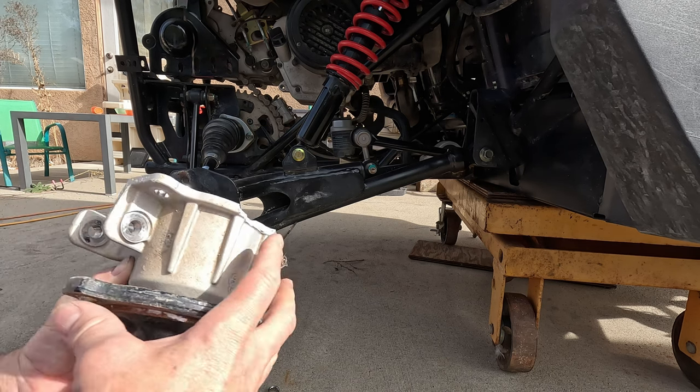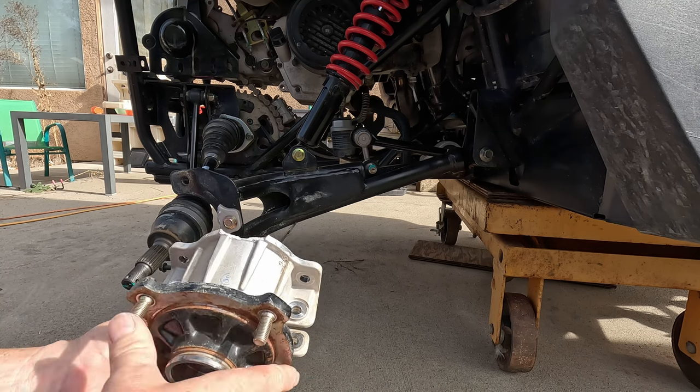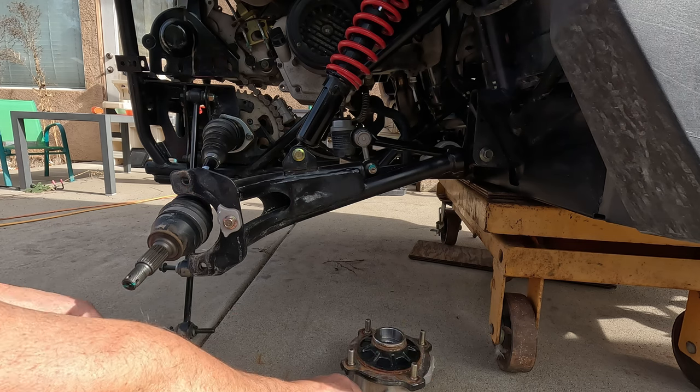Slides right out. Here's the bearing we got to get out of there and put in the new carrier assembly.